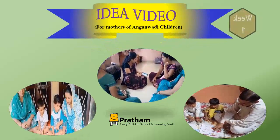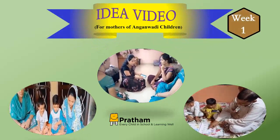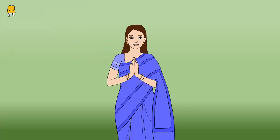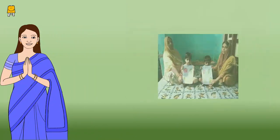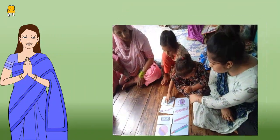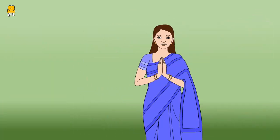This is an idea video for mothers of Anganwadi children. Namaste — all the mothers are heartily welcome to the first meeting of this year. Last year you helped your children with their studies by watching idea videos. This year also we will try to understand new things with the help of idea videos. Let us start the meeting.